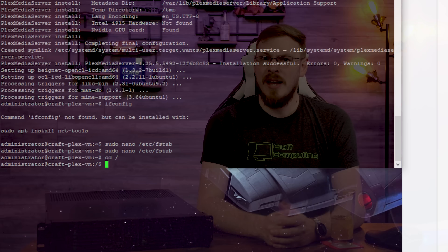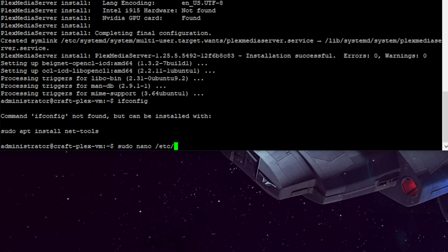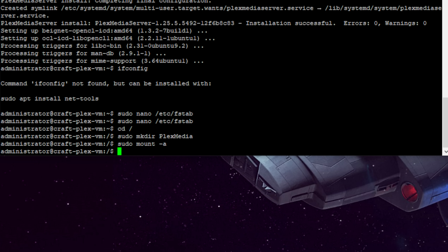To connect to a network share, create a local directory to mount it to first. Type sudo mkdir /plexmedia to create a new directory at the root of your disk. Next, type sudo nano /etc/fstab, which is where the root filesystem information is stored in Linux. To mount a share, enter the network path — in my case //10.0.0.221/plexmedia — set the local directory to /plexmedia, specify the share type as CIFS, then finish with the username and password for the share. Set two zeros at the end of the line, indicating the share should be mounted at bootup. When you reboot, the network share will automatically mount. To mount without rebooting, type sudo mount -a.